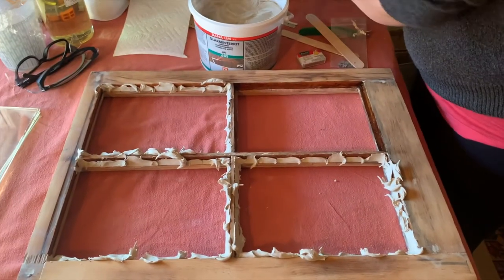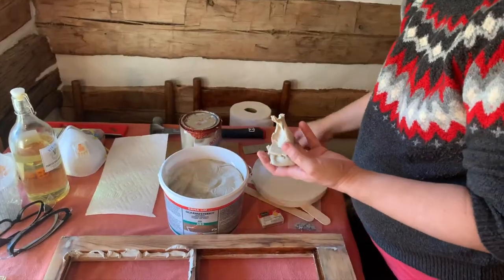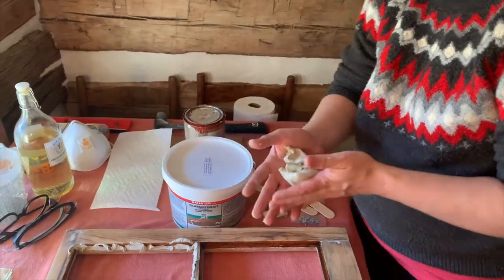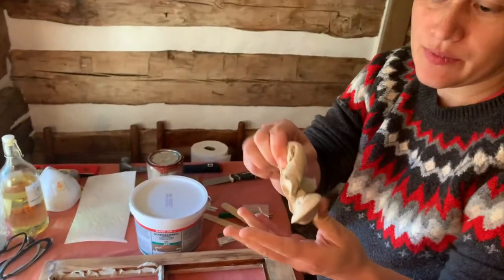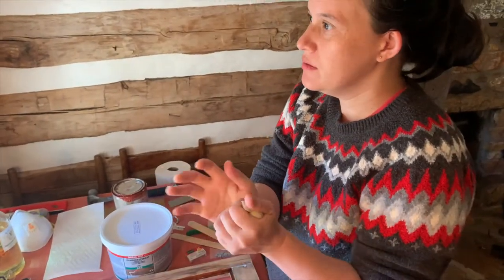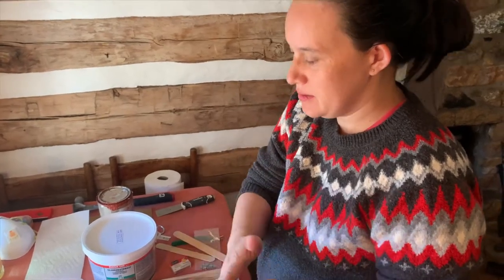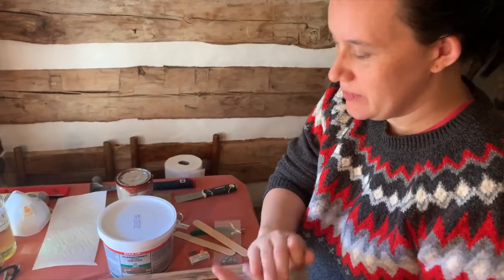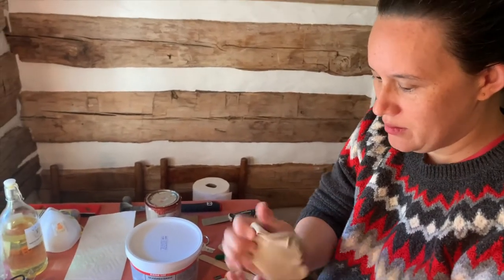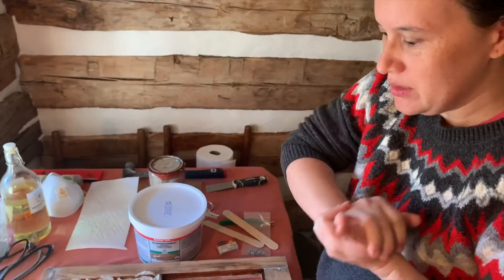I just need to get the putty a little bit warmer. When it comes right out it's much stiffer, so just take a second and warm it up. It can get almost too warm and kind of sticks to everything, but you just warm it up so you can put it into place.